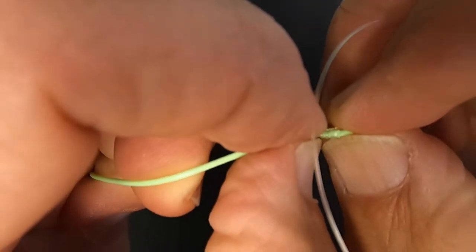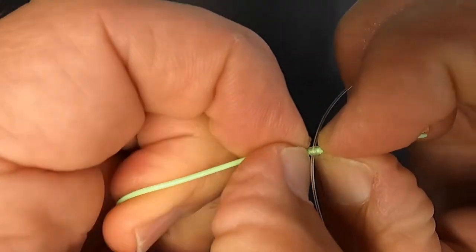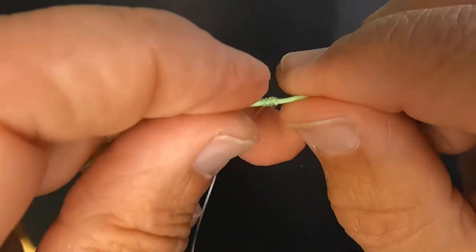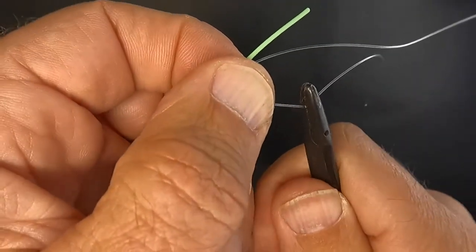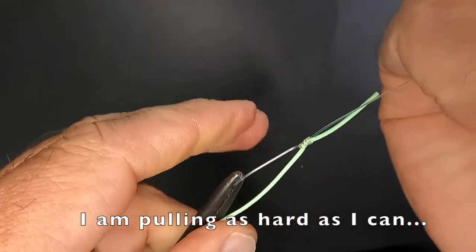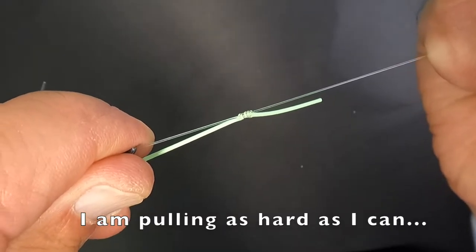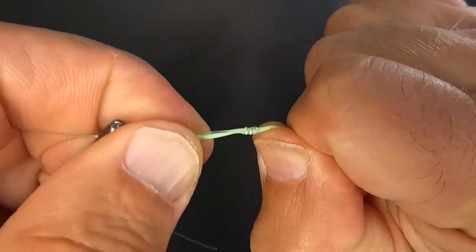Do one last push together, making sure everything is nice and aligned. It looks really nice because remember that's what's going to be going through your guides. Now I'm going to pull a little more on that 90 degree, and now I'm going to pull both pieces. You just want to make sure that everything stays nice, sequential, and flat.